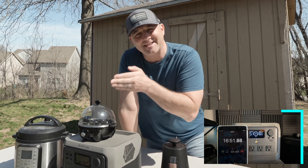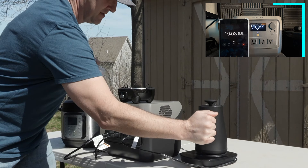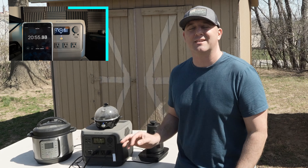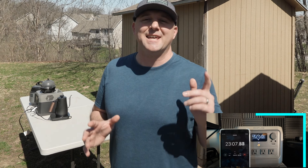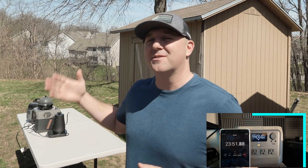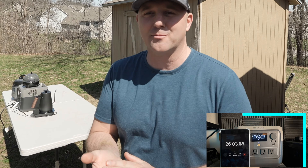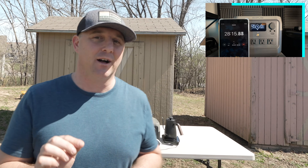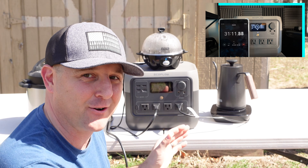Now I'm just going to run the kettle and the egg cooker to see if it will boil water and cook an egg at the same time. The kettle is hitting about 150 degrees, so I believe the system will handle it. The kettle usually pulls around 800 watts and the Dash egg cooker usually pulls around 300 watts. I've already used about 10% of the battery's capacity and it says I can run this for about 39 more minutes in this current configuration.